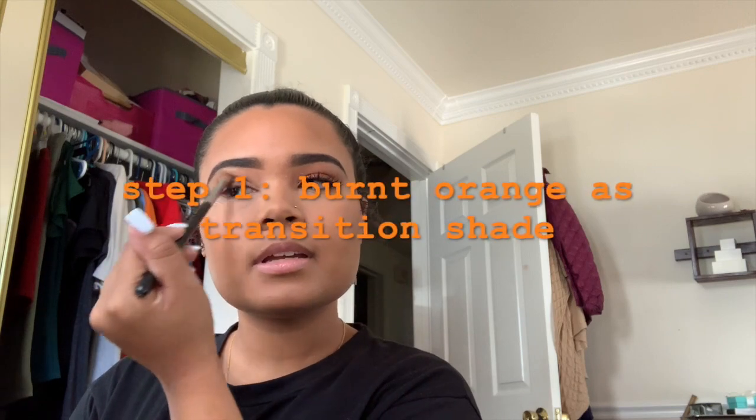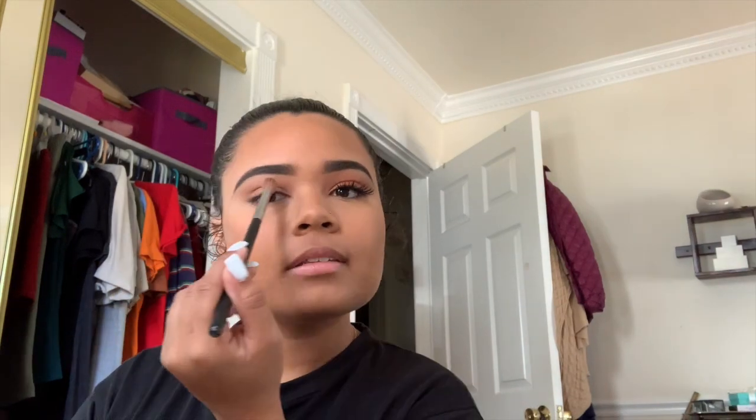We're going to start with this Morphe M441 brush, and I'm going to dip into Burnt Orange from Anastasia Beverly Hills, and just put this in my crease. It does not need to be neat at all — you're just getting it in there as a base transition shade. This is my everyday fall makeup look, it's so simple, and this eye look takes maybe five minutes.